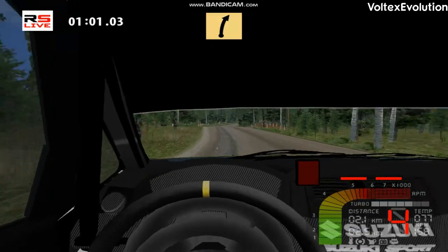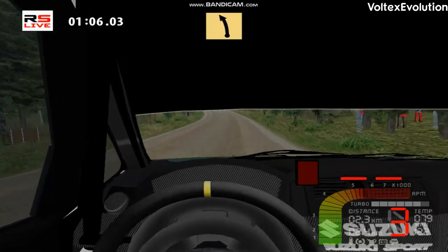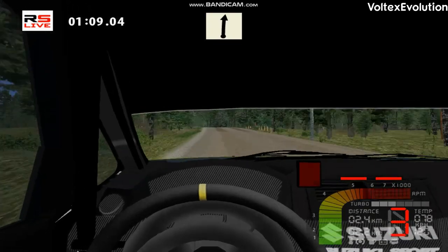Fast right, over crest. Fast left, long. Over crest. Lat right, 100.